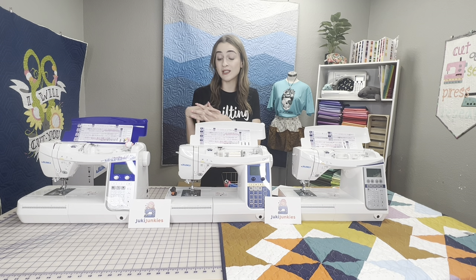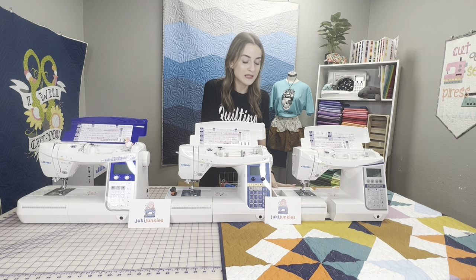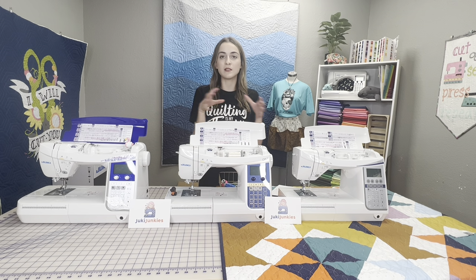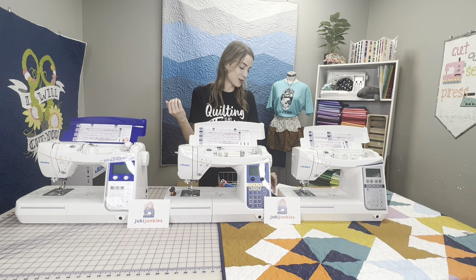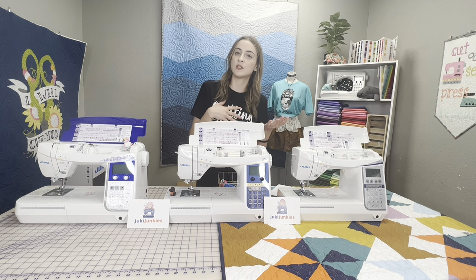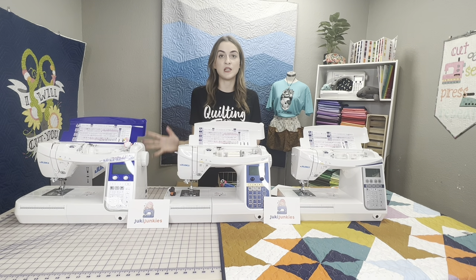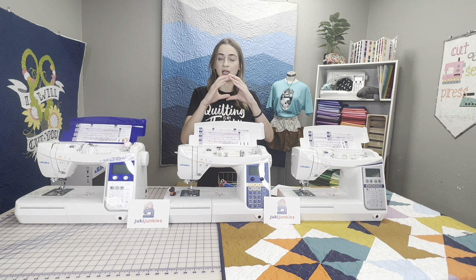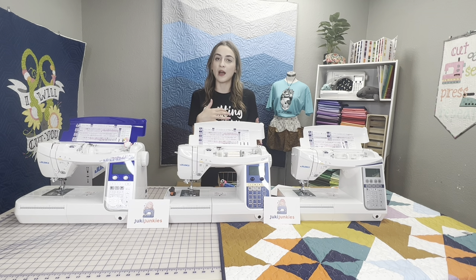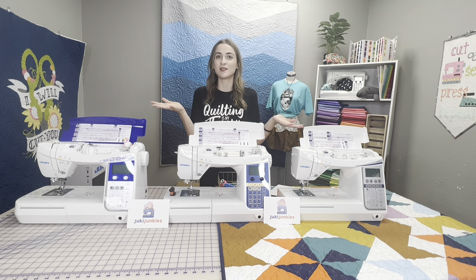All machines here go 1,050 stitches per minute and they all have LED lighting. They both have free arms, so the little cover slides out so you have a smaller area for sliding in a bag or doing garment making. All models also share the two-in-one stitch plate, which is really nice. On other Juki models you'd have to buy a separate straight stitch-only plate, but on all three of these, one plate does two functions — open range for all stitches, or flip the switch and it becomes a straight stitch plate for fine fabrics.